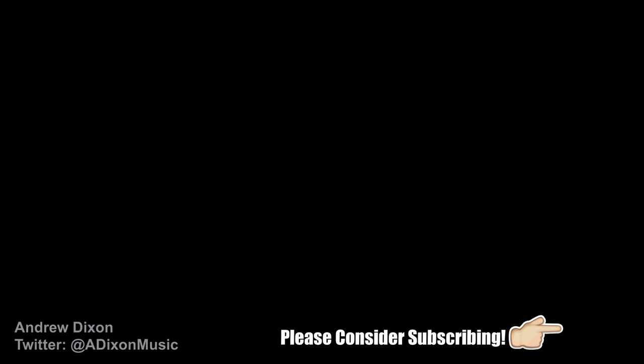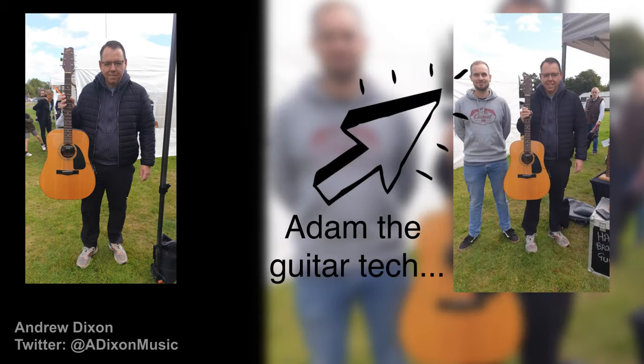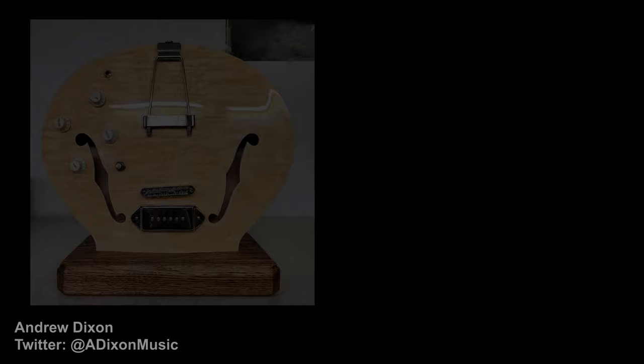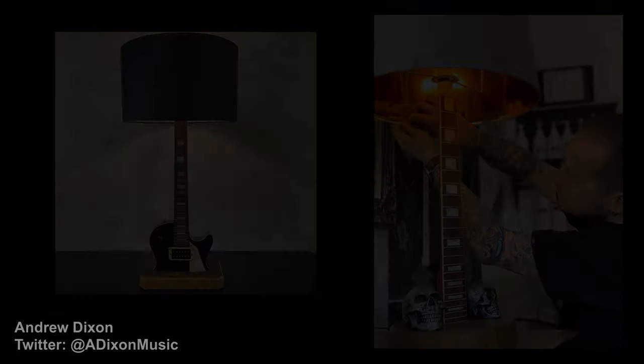So a couple of weeks ago, I went to a local Sunday market. I knew that there was going to be a guy there called Adam, who runs a place called Broken Neck Recycling Guitars. So I took an old guitar with me. This was my first guitar that I ever owned, about 30 years ago — my mum bought it for me. Now she's no longer with us, so it's got sentimental value for me. But this guitar has been up in a loft for 20 years and I'm never likely to play it again, but I wanted to do something with it. So I took it to Adam and asked him what he could do for me. He specialises in recycling old guitars into lamps and record stands, that kind of thing. He showed me some ideas of things he might be able to do for me, and we came up with a plan.